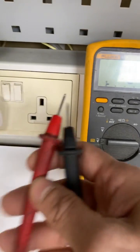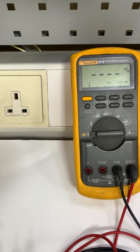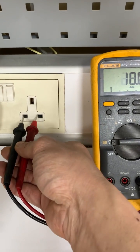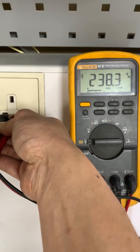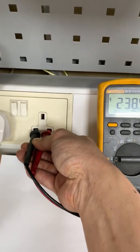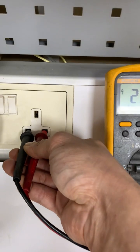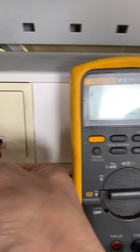Let's do it again. Calibrate to AC voltage mode for the AC voltage measurement, then use one hand and hold the two test probes together. Here is the reading: 238.3 volts AC. This is the safe way to test or measure AC voltage using one hand.